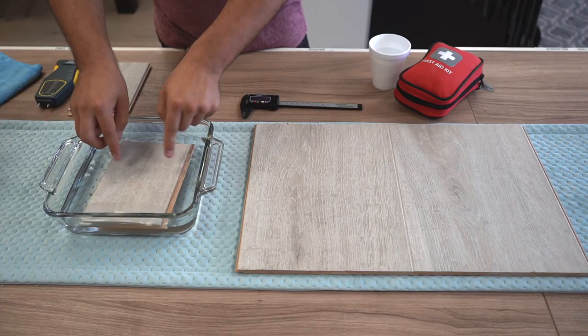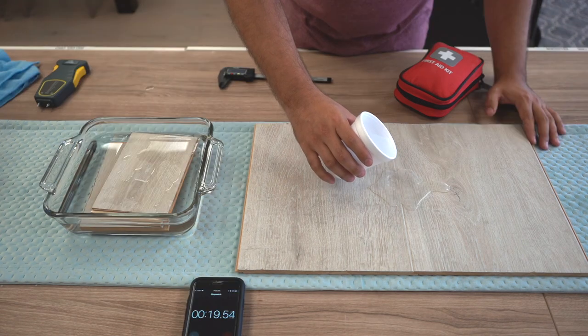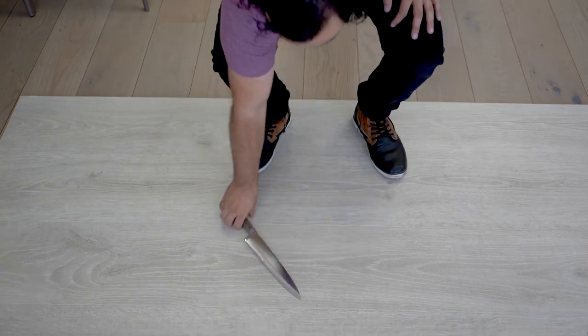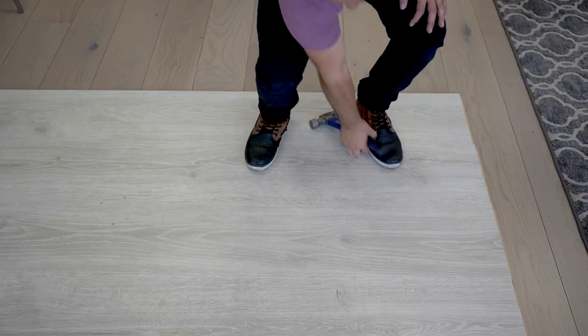Its construction is like most laminates. It is made from a high density fiber board with a photo on top. The Revwood Plus line uses new technology that allows for better performance in moisture resistance and wear resistance.